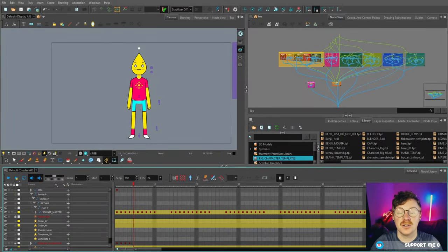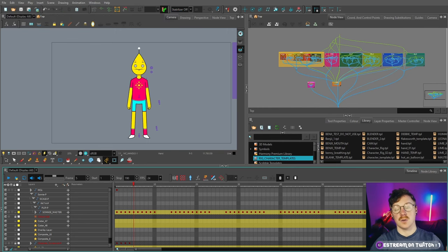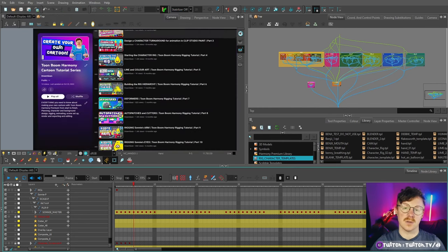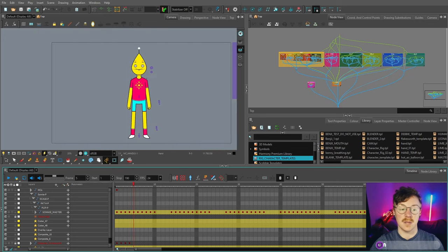Hello and welcome back to my tutorial series showing you how to make your own cartoon from start to finish with Toon Boom Harmony Premium. We finished our character rig — shown in previous episodes — and it's available in the description below. I've also shown how to put together a background and import it. Now, how do you take your character rig, background, and props and compile them all into one scene? In this video I'm going to show you how to do just that.